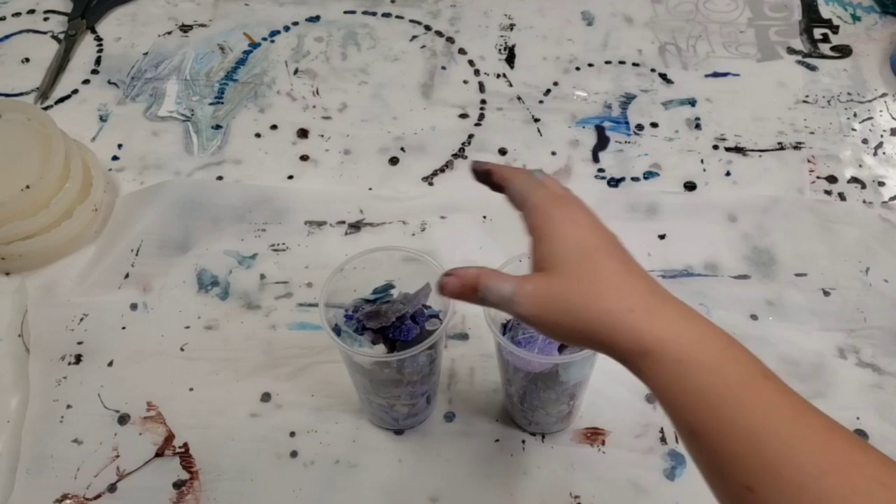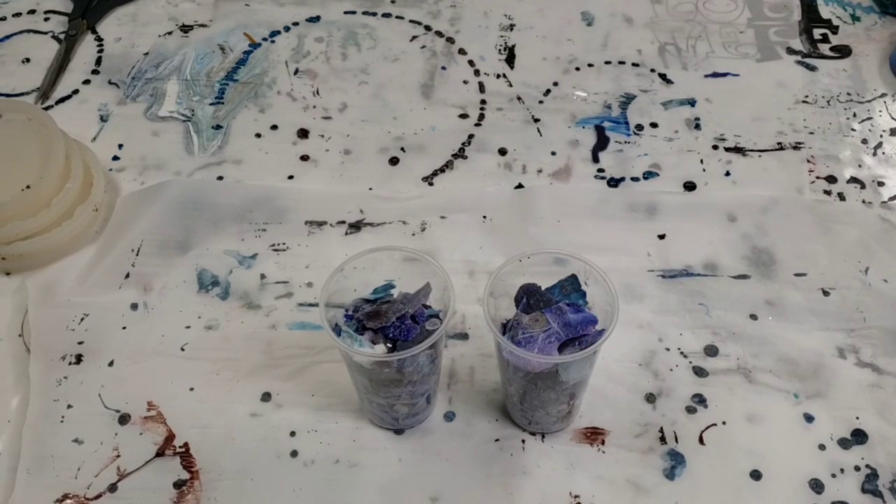We're going to go ahead and get our clear resin mixed up. We're using the Stone Coat Countertops countertop epoxy, and then we'll make our coasters.